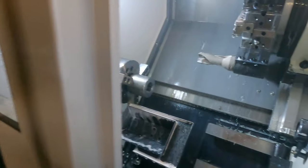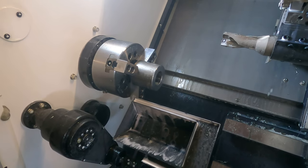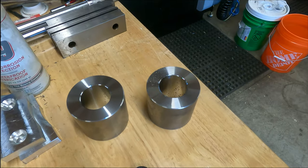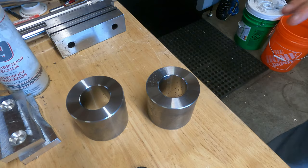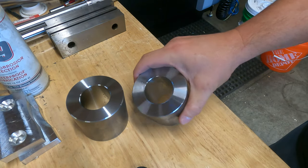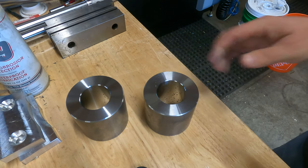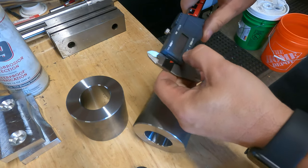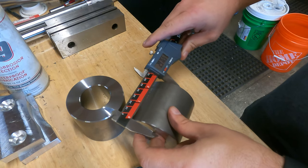So this is the prep work for these clamps. We'll pull this one out and take a closer look. This is the part we just pulled out of the machine. As you can see, we've got great surface finish here. Look in that bore — we're getting really nice surface finish in the bore. This is 1018 cold roll, so nothing fancy. We don't do anything on that outer diameter for this one.